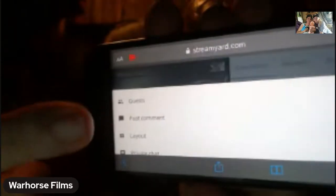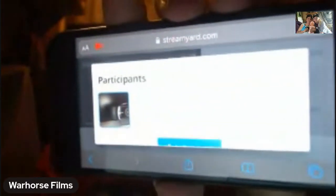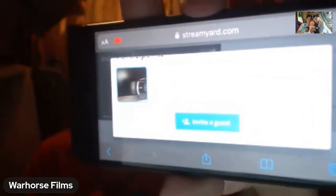You see where it says 'Gas' — you hit 'Gas.' Then you get this screen. Scroll up and then it says 'Invite.' Let the camera adjust — there we go — it says 'Invite Yes.'